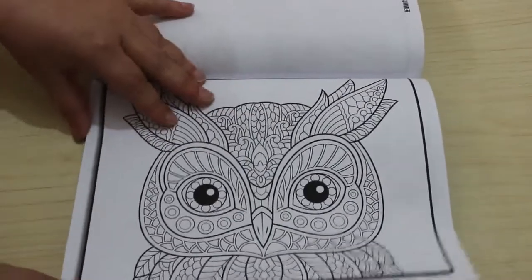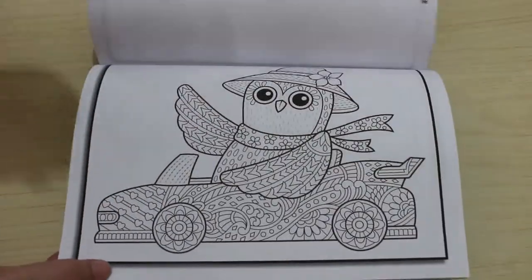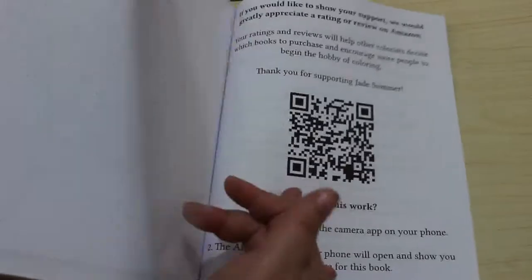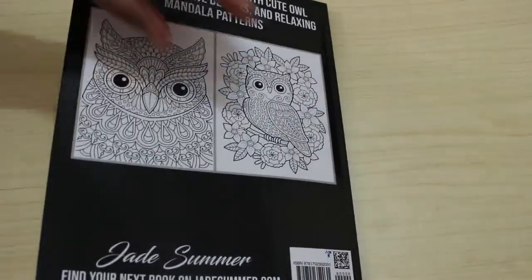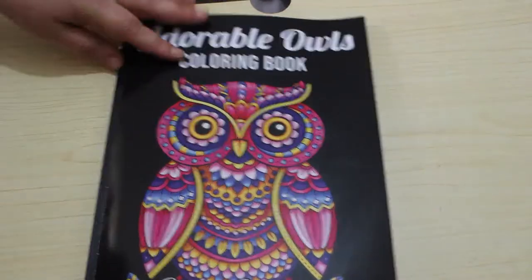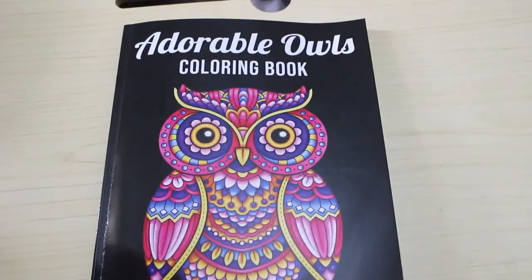Although Jade Summer aren't publishing this year, hopefully they'll be back next year — I really hope so because I miss their books. Their books just make me so happy with their cute designs. There's also a bonus page from Sugar Skulls, and that's it. So that is Adorable Owls by Jade Summer. I'll leave links down below, and if you want me to do a coloring video on it, just let me know in the comments below and I'll add it to my list. See you very soon — bye!